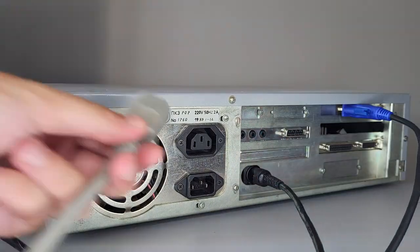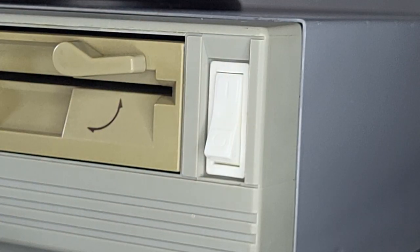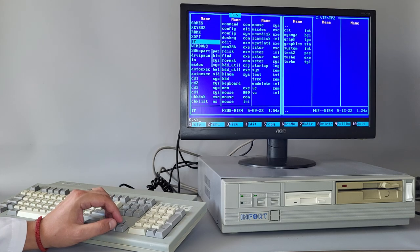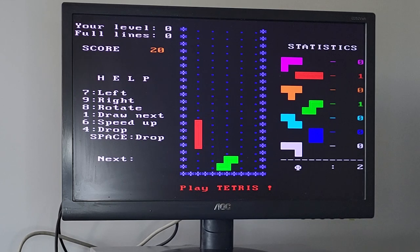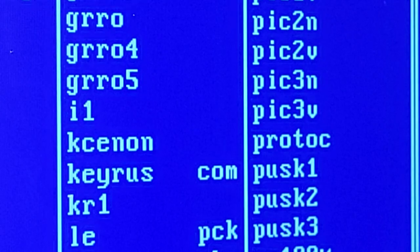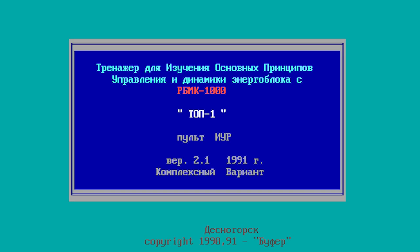I assembled it all together - the only thing is I will use a TFT monitor because my eyes are too damaged for using a CRT. And let's test. Everything works amazingly, including the keyboard - nothing freezing, all good. Interestingly, I have here two applications that are training software for RBMK nuclear reactor operators. Let us know in the comments if you would like to have an episode reviewing those applications. The only thing needed to make them work is to find a math coprocessor, because otherwise they won't start.